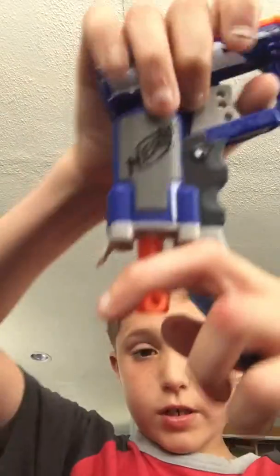You do the same exact thing with the 3rd X3. You pull down this, then you just shoot.